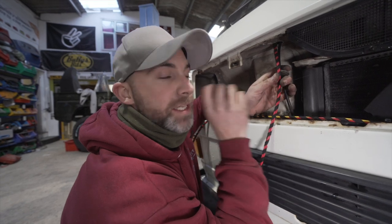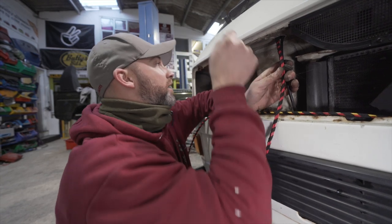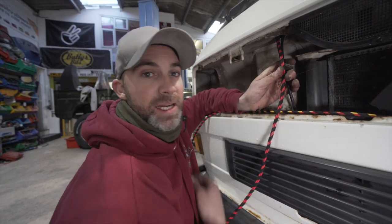We're now going to take you through to the dashboard and route the cable safely through the dashboard and down underneath the cab mat.